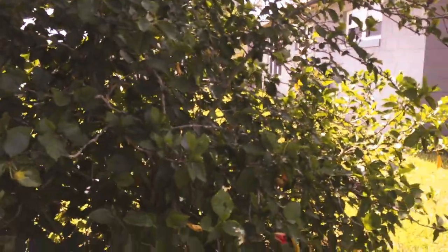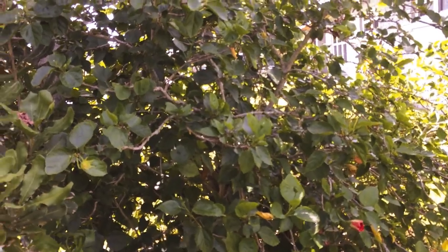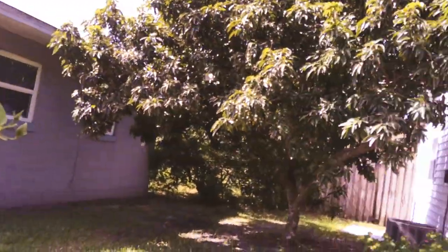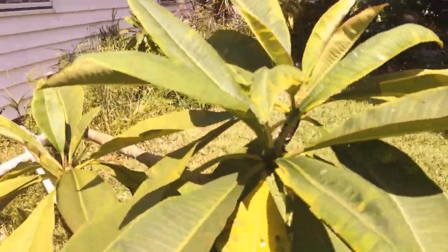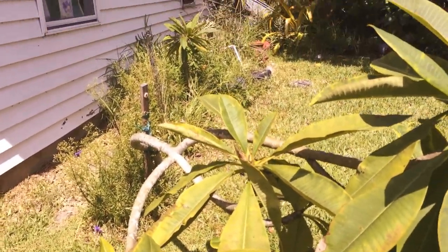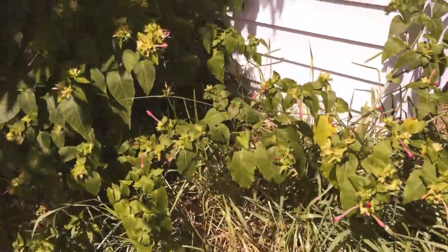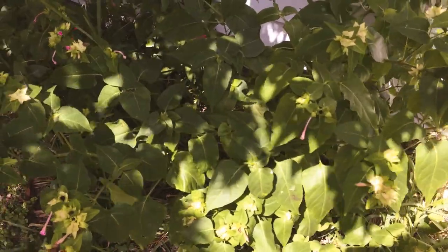Oh my goodness — and of course I've got a real pretty hibiscus, a double-bloom red one. I like flowers too. And there goes another one — no, that's a hornet. I don't want to get stung by him either. I'm allergic to wasps. I got stung by one a couple of days ago, and I actually did not have to go to the hospital this time because it didn't get me that good.